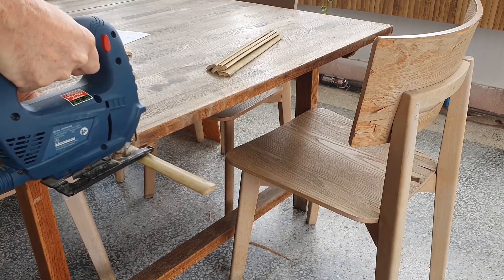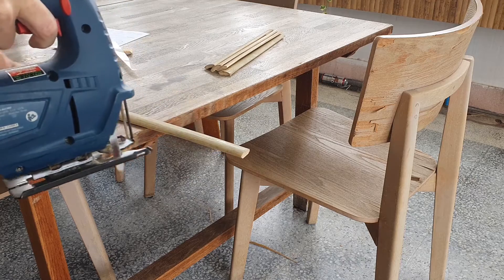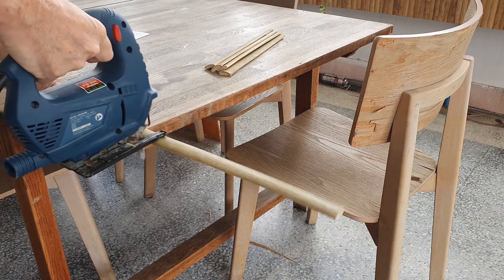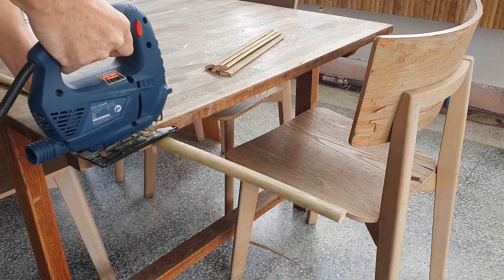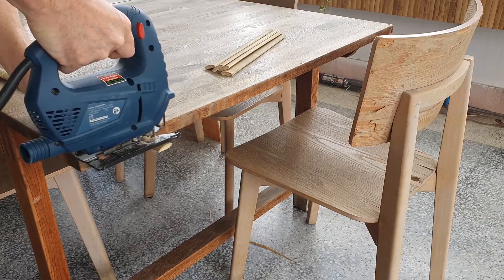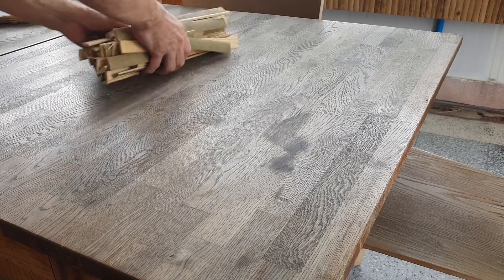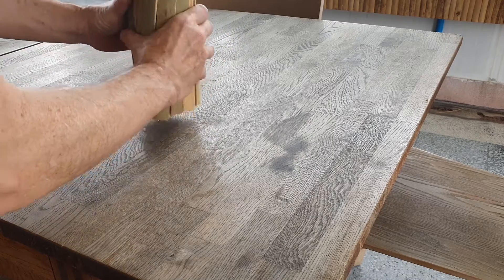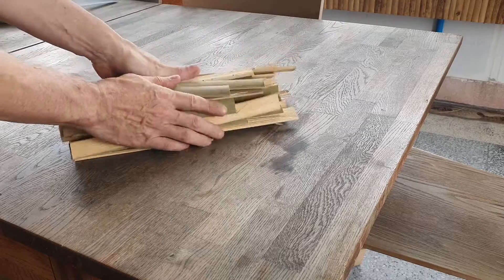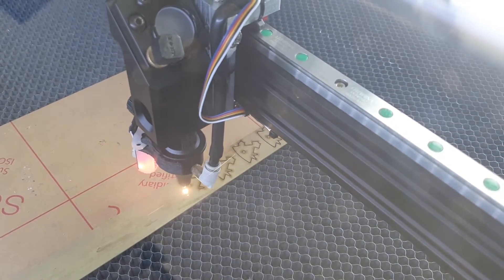I prepared all the materials so it would sit flat in the bed of the laser. The smell of burning bamboo stank up the place pretty darn good.